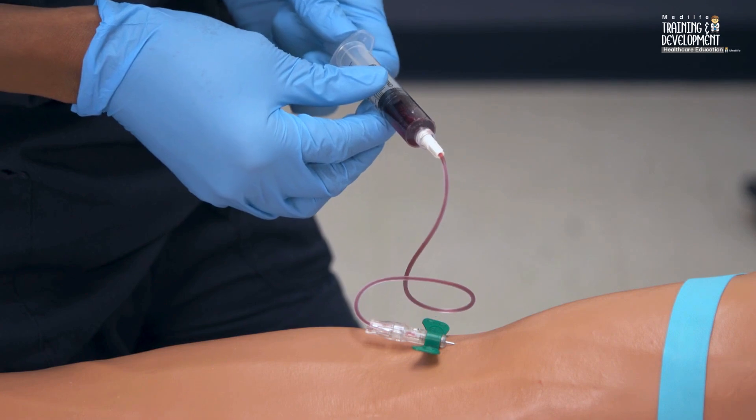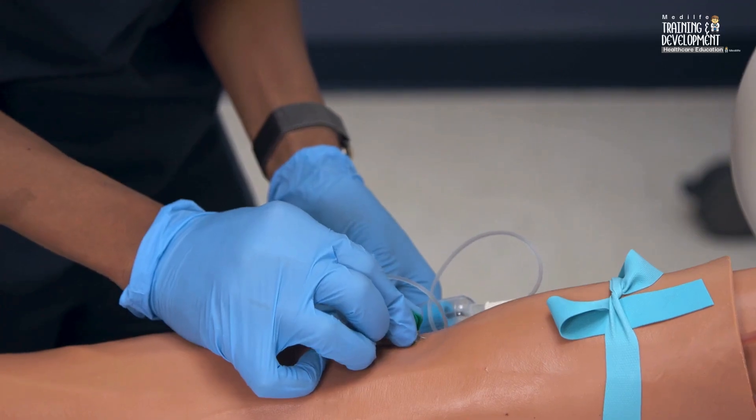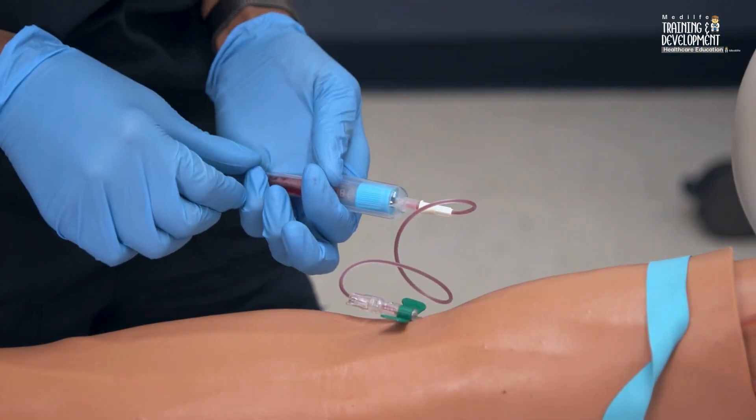If you're using a needle holder and an evacuated tube, grasp the holder securely to stabilize it in the vein and push down on the collection tube until the needle punctures the rubber stopper. Blood will flow into the tube automatically.